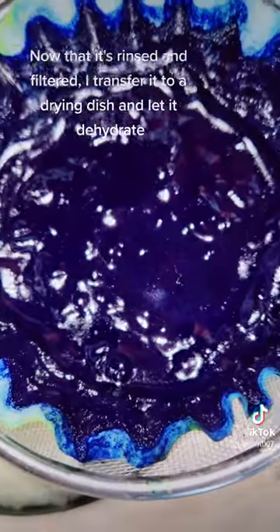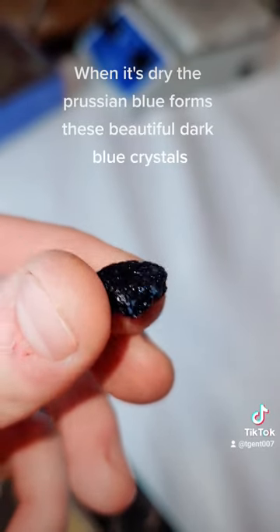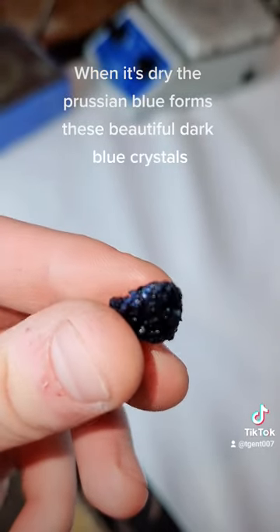Now that it's rinsed and filtered I transfer it to a drying dish and let it dehydrate. When it's dry the Prussian blue forms these beautiful dark blue crystals.